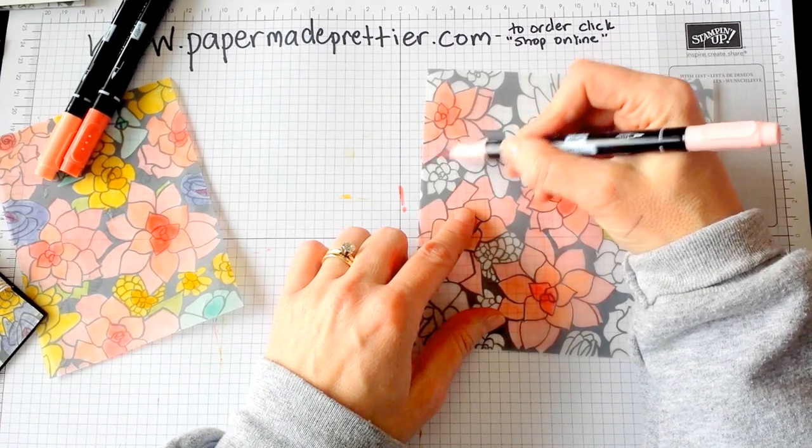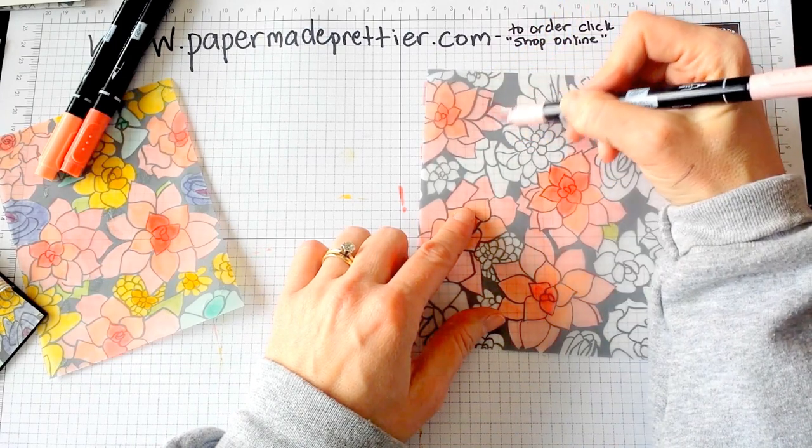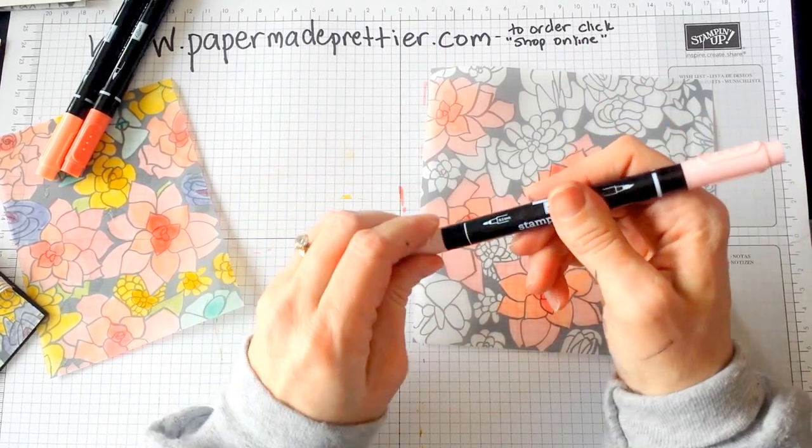It's got a nice coral background to it. We have two — one is Pink Pirouette, but this one has a lot more coral background to it. You can see our markers are just fantastic. They have a painting end and also a writing end, so you can use those for lots of different things.